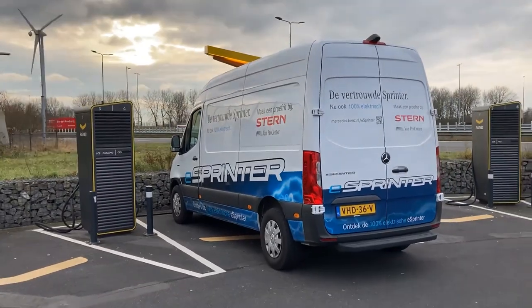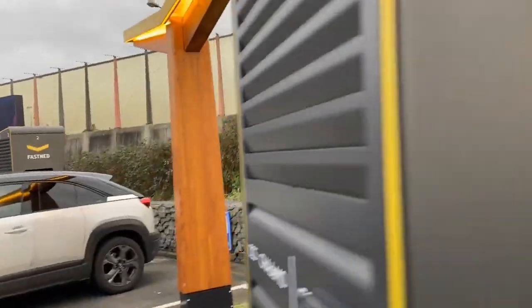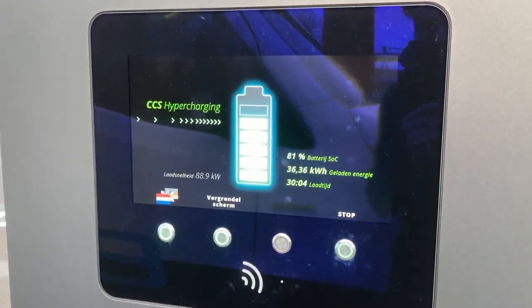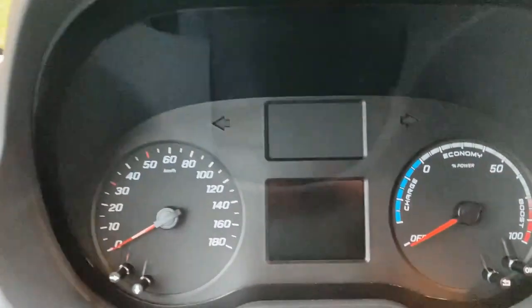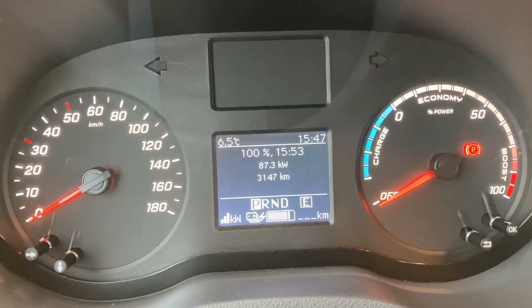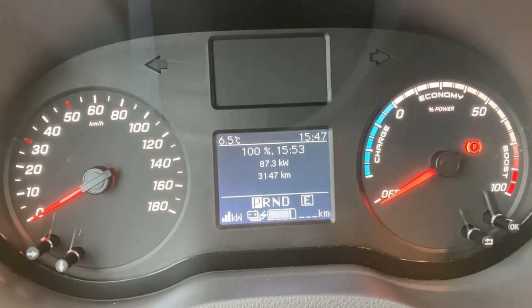This charging curve is really impressive — it makes me think of the e-tron. Clearly the battery is smaller, but especially considering that battery size, this charging curve, I'm amazed. Nearly hitting 90 kilowatts and we are above 80% already. It is very impressive. You can see the charging loss around one and a half kilowatts.